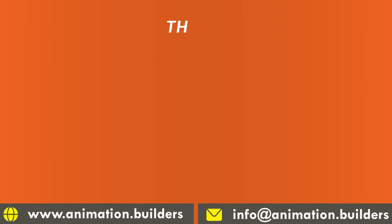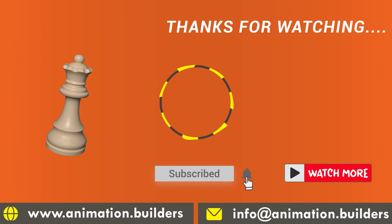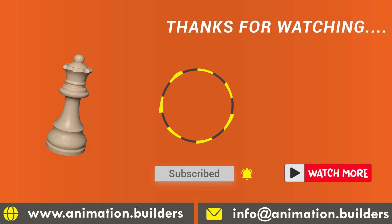The king can't go anywhere, and there you have it — checkmate in just three moves! This sneaky tactic is perfect for catching your opponents off guard. If you enjoyed this quick tip, make sure to give us a thumbs up and share it with your friends.